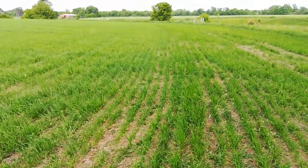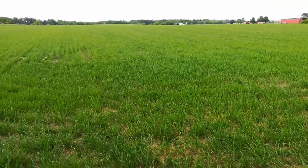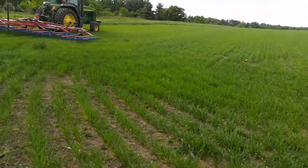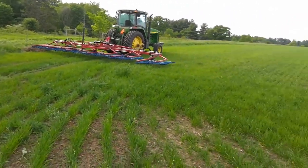So I'm going to go over this with a tine weeder, hoping that the wheat's got enough of a head start. It's a little yellow — I think they put too much turkey litter on. You say a certain rate and what actually gets put on is something different.